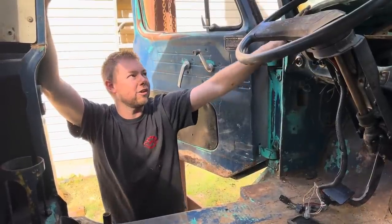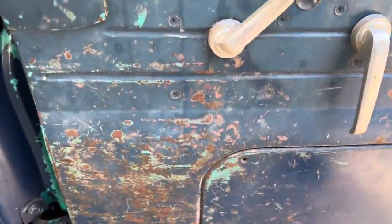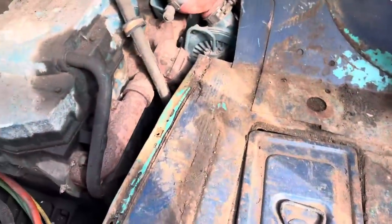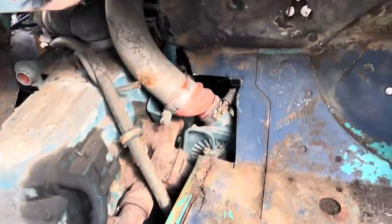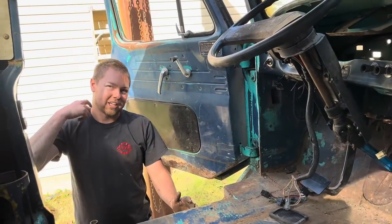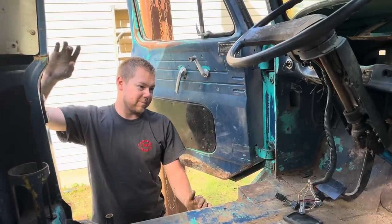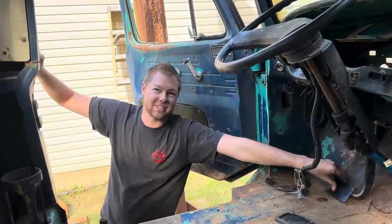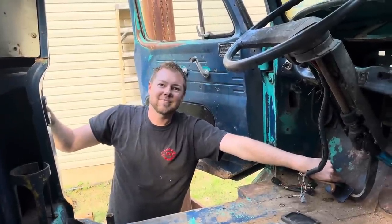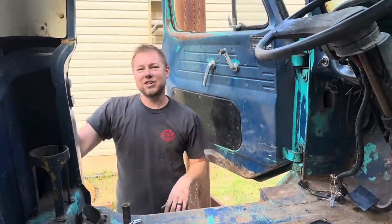Hannah doesn't care for the dark blue paint — it's chipping a lot. If we wet sand it we can get a lot of the teal back out, and the floor is beautiful. I love the teal. She has to wet sand it before I put all the wiring in, because I don't want to trace down a wiring gremlin from moisture getting in. The steering column looks good — let's go to the field of dreams.